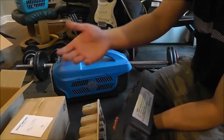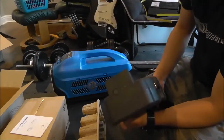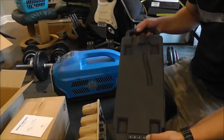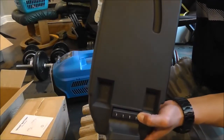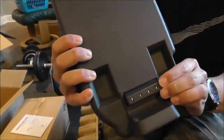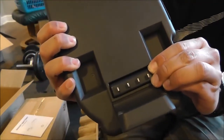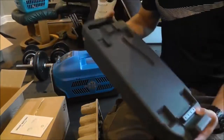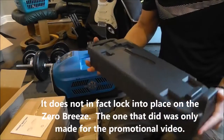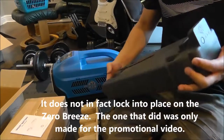On the side here you've got your caution and warning — obviously it's a lithium battery, don't puncture it. Here you have your contacts on the front. The way they work is there is a spring-loaded cover to prevent them from shorting out, but when you set the Zero Breeze on top, the spring-loaded cover will drop down revealing the contacts. I do believe this locks into place on the Zero Breeze as well, but we're going to find out afterwards.